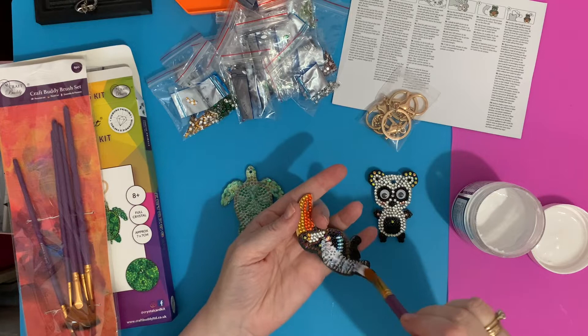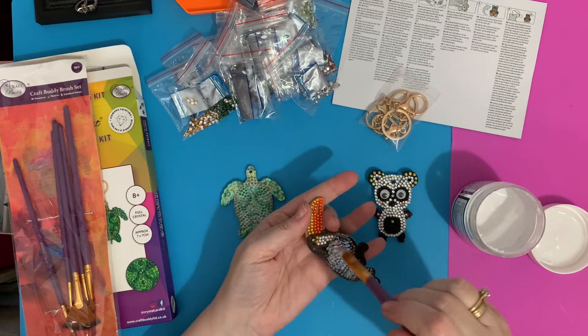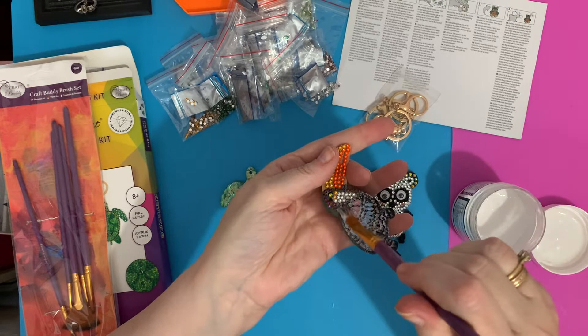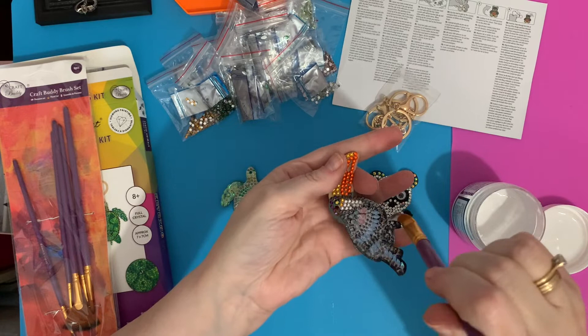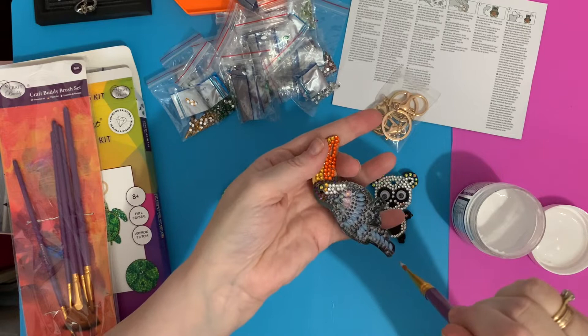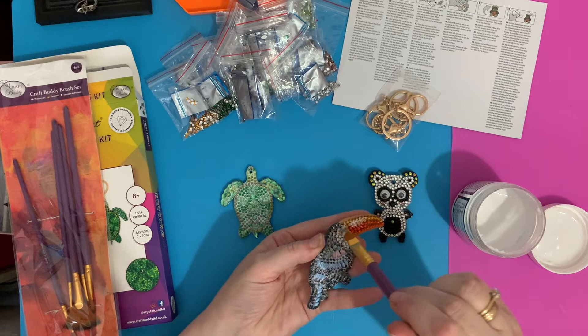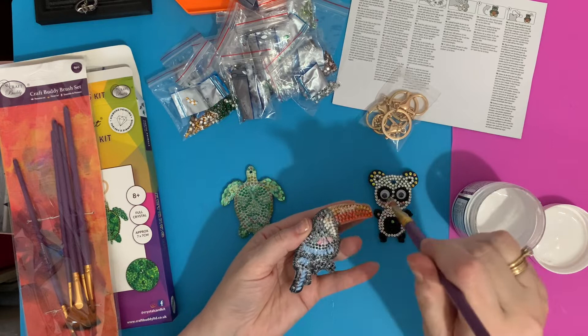A little amount does spread an awful long way. I put quite a bit on my brush and that's practically covered nearly two thirds of this just by working it through. You want it to go in between the diamonds so it sets in between — you're not wanting it on top of the diamonds. It's just like tile grouting, putting new grout in between just to keep your tiles in place. Same principle.